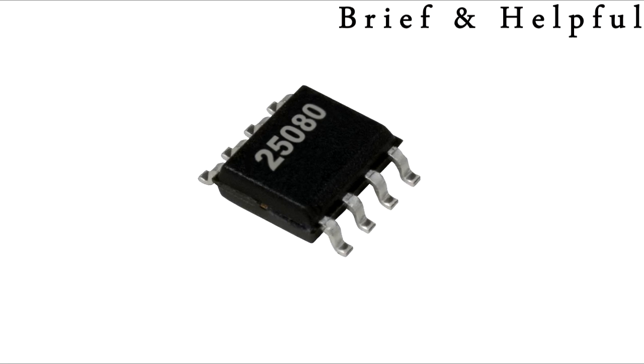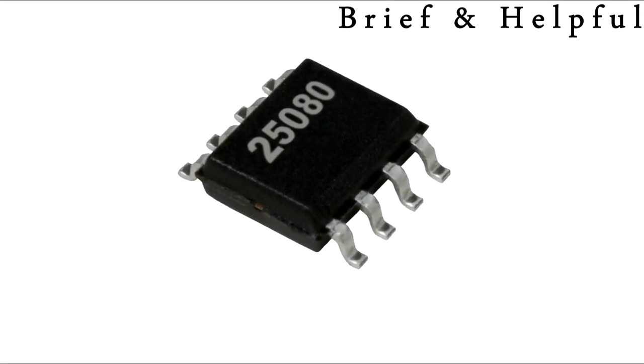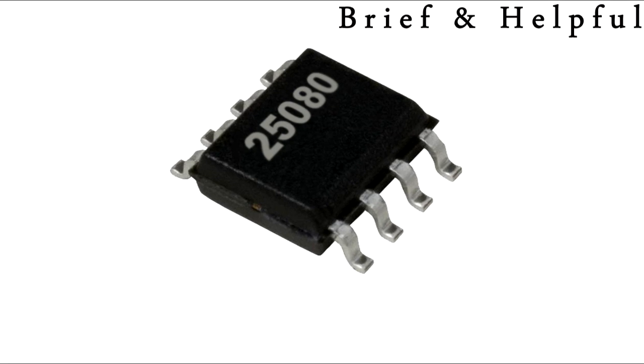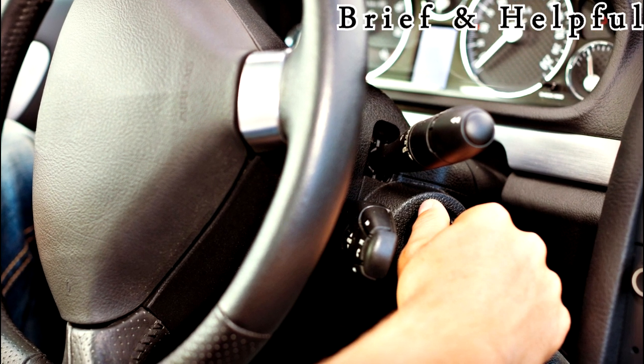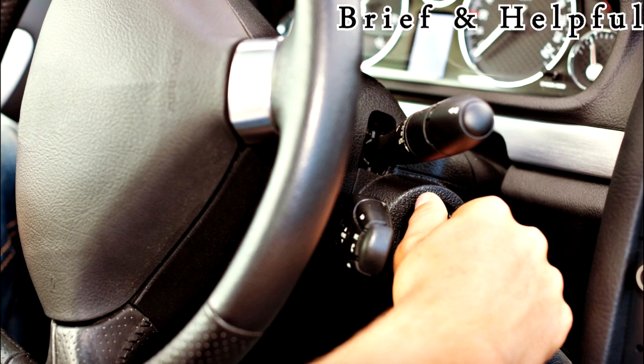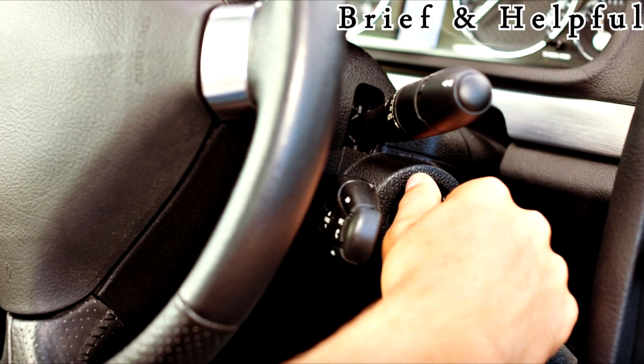So after you install the engine control module back in the vehicle, it will register the first key you use on it. That means you just put your existing key in the key lock cylinder, wait 10 seconds, and it is ready to use. The engine control module will be locked to your keys and will only work with them.